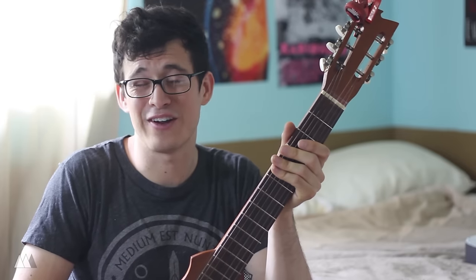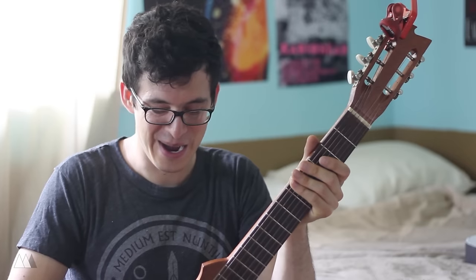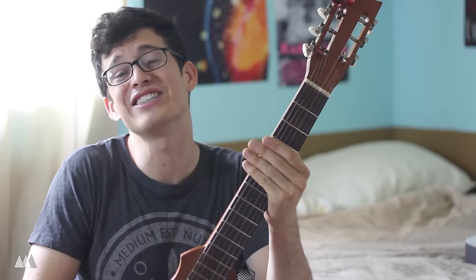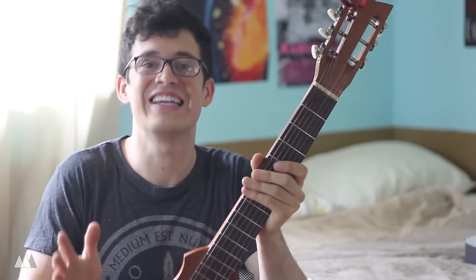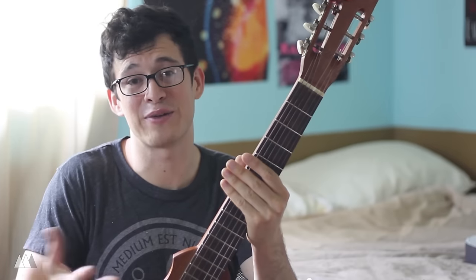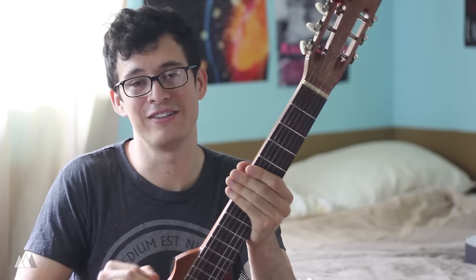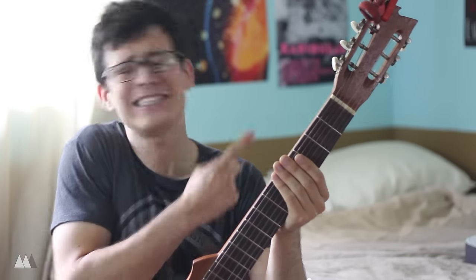One of the things I wanted to do for the longest time was 3D print a body for this guitar. When I made this, I didn't even have a 3D printer yet. But after years of dreaming and months of working on and off, I finally have done it. So that's what I'm sharing with you today — the completion of my 3D printed guitar body for the Body Snatcher. It's gonna be awesome!